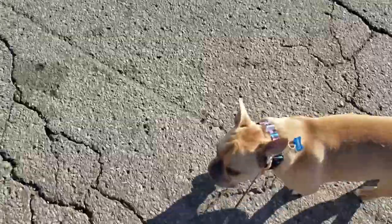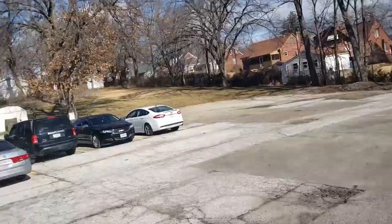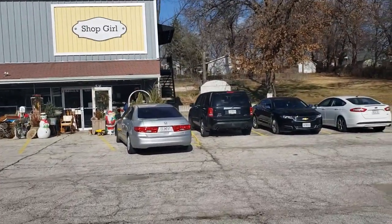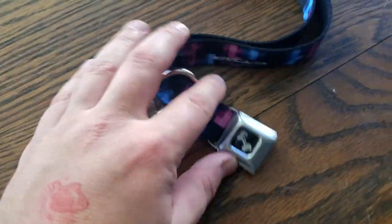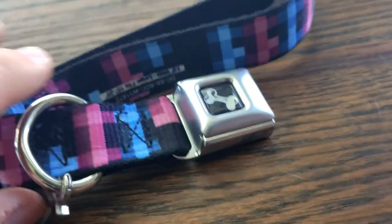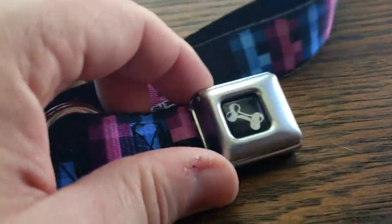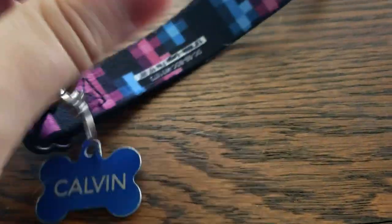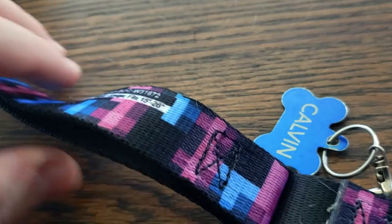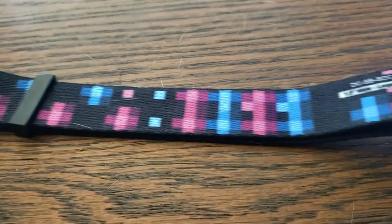After taking Calvin for a long walk visiting some of his favorite friends at the antique shop down the street, it was time to take him home. He wore the Buckle Down collar all day and seemed to adjust to it pretty well. A friend even came over later and pointed out how cute the seat belt buckle clasp was, which in my opinion is really the big selling point of the collar. It's a great look — very sharp, very classy — and will definitely make a positive impression on anyone who sees it.